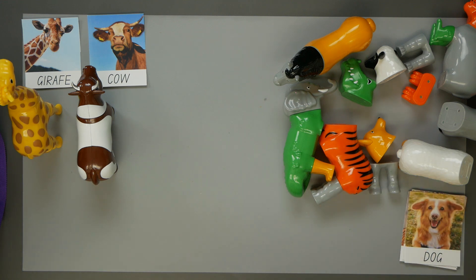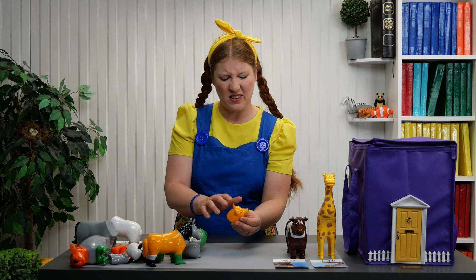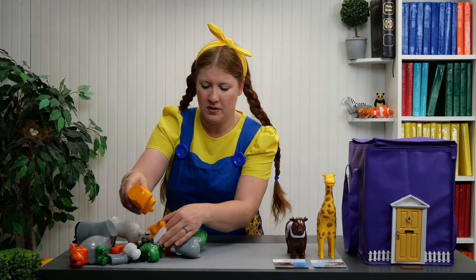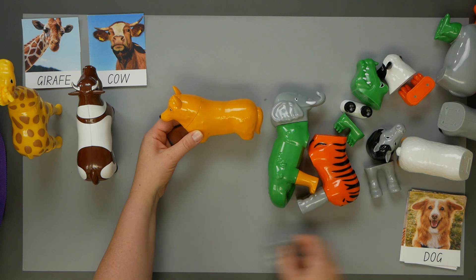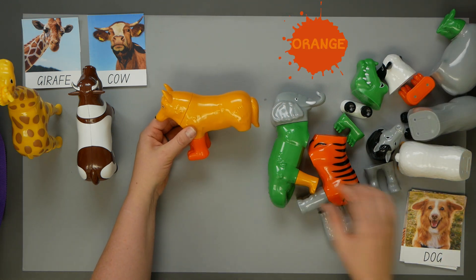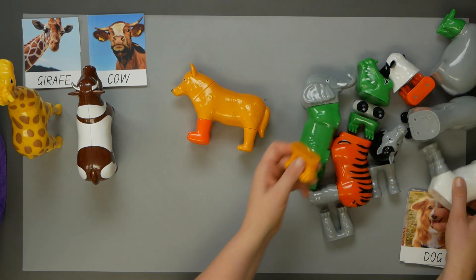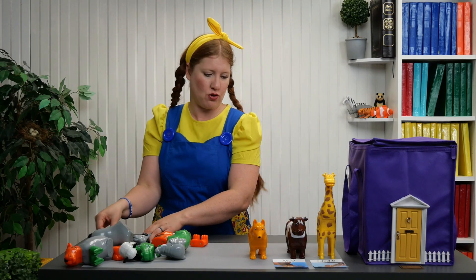Next we have a dog, perro. The dog is kind of a yellow-orange, more of an orange-y yellow color. And here's the body, el cuerpo. Let's find the feet. Wrong orange. Here's a pair. Just need to find the front feet. Here they are. And there we have our dog, el perro.